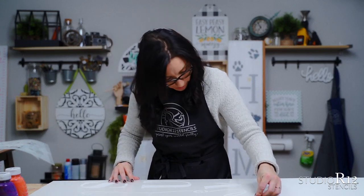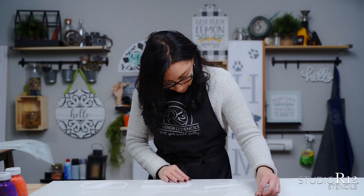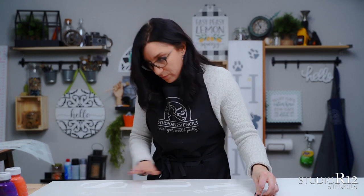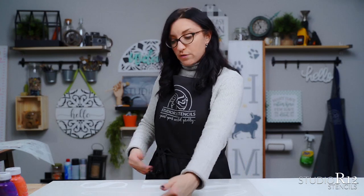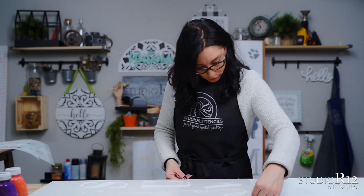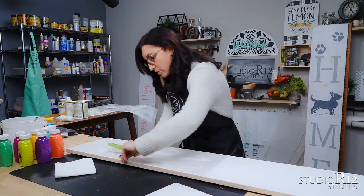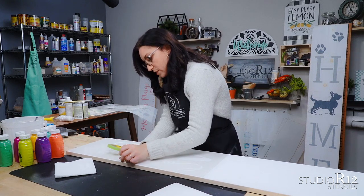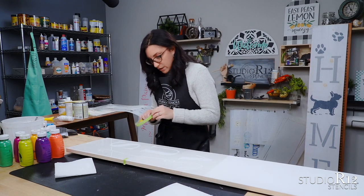We're going to pull this down and line up this top one right along with the edge of our surface. When you get a six-foot by twelve-inch board, know that sometimes it's going to be a little bit bigger or a little smaller than twelve inches, so you might have a little bit of overlap or a portion of the board that's bigger than your stencil. That's okay — just make sure you're lining it up straight and keeping the stencil lined up the whole time. We're going to get some tape and tape our stencil down so it doesn't go anywhere.